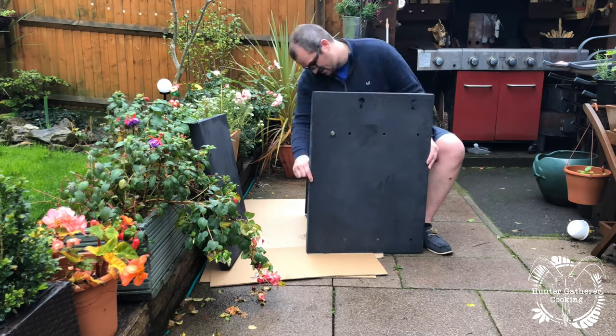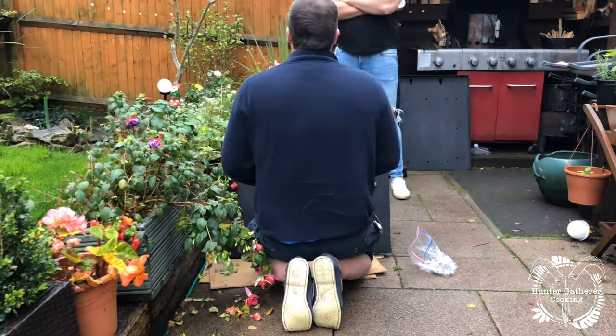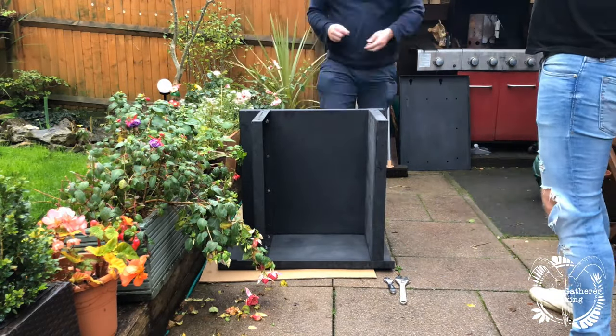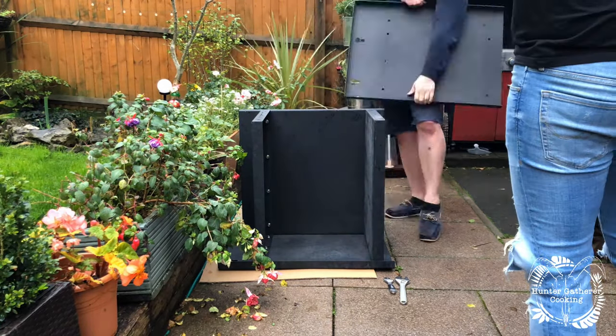It was at this point that Ben realized he didn't bring all the pieces. So a few days later, I'm now doing this on my own.